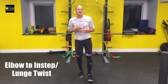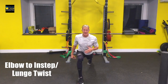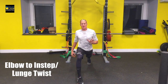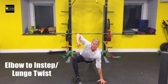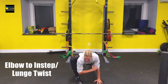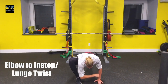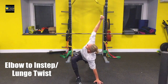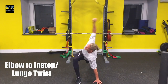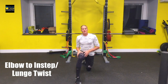This next move is your elbow to instep with a lunge twist. You're going to start by taking a giant right step forward. Make sure that your back leg stays straight so your knee needs to lock down and push up to the ceiling. Put your left hand down and reach your right elbow towards your instep, getting it as low as you can. After that, we're going to open up to the front knee for a stretch. You should be able to get a little bit deeper with each move so that your elbow gets closer and closer to the ground.